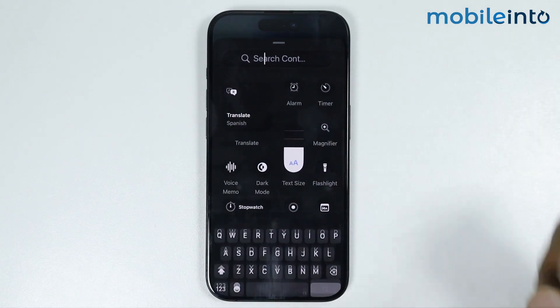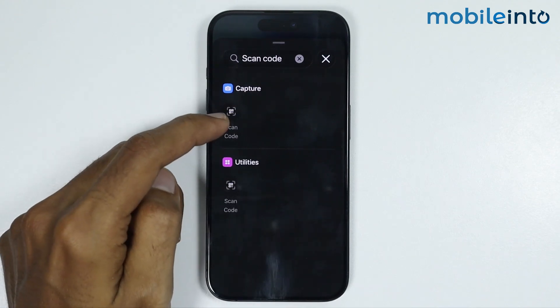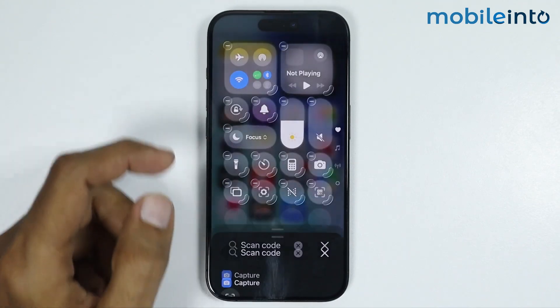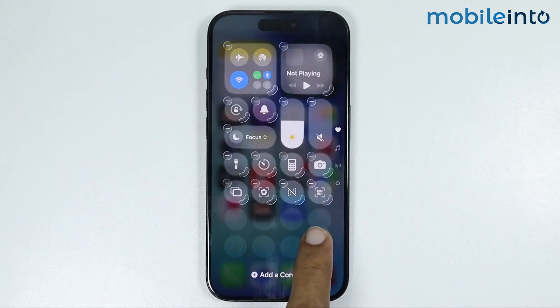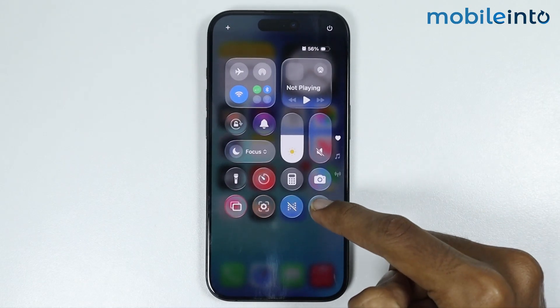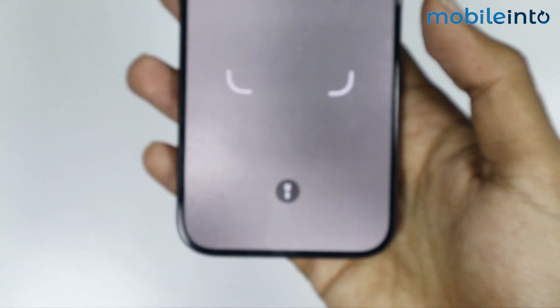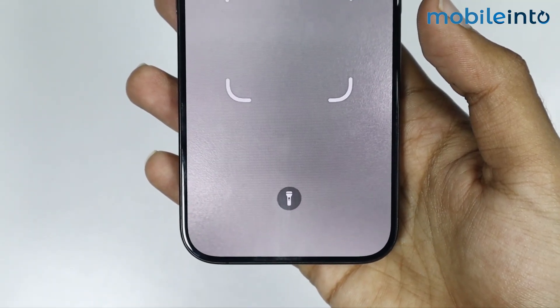In the search bar, search for Scan Code and select it. Once you add the Scan QR Code feature in your Control Center, tap on the empty space to save the changes. After that, tap on Scan QR Code and scan a QR code to check if this fixes your issue or not.